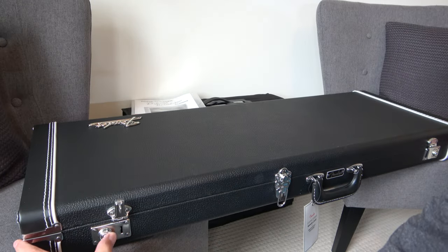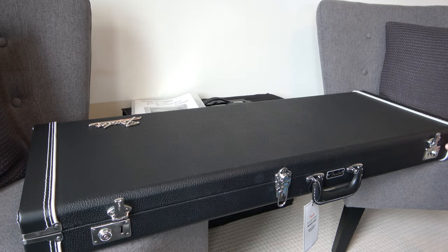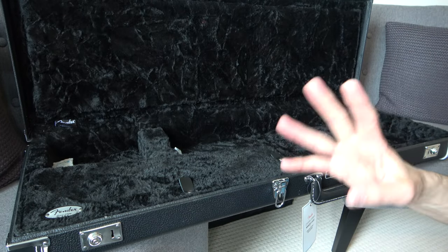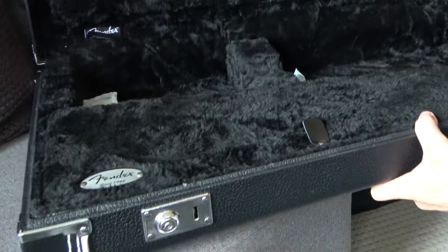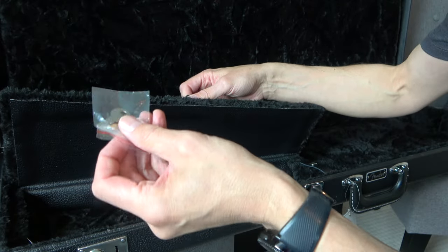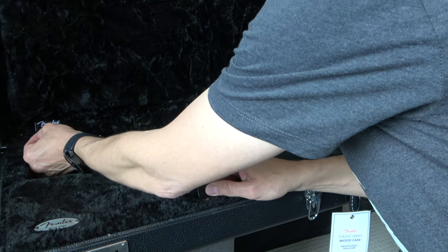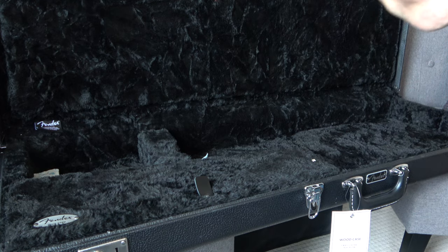Let's see what's inside. The latches align very well — the G&G cases a lot of the time the latches actually don't align at all well, so that's very good. And there's nothing inside it, because that's the third part of the unboxing. It's got the nice little Fender logo there in the corner, a strap to hold that in place, and the keys — again something I didn't get with my last two G&G cases with my custom shop purchases. This is made in China, but the quality of this case compared to the G&G cases, in my view, is a world apart.